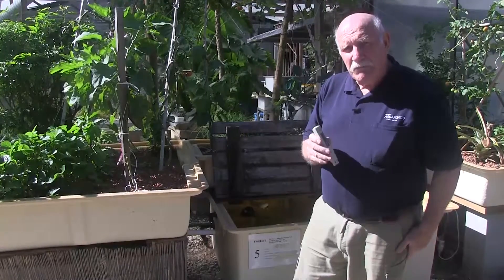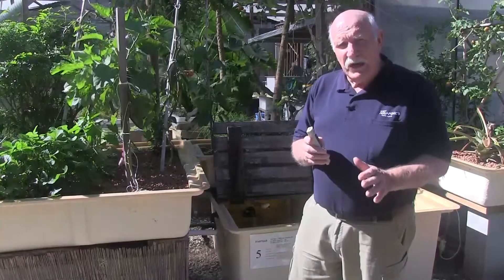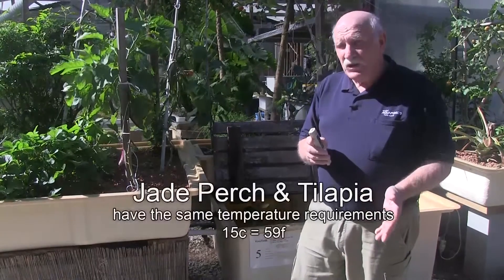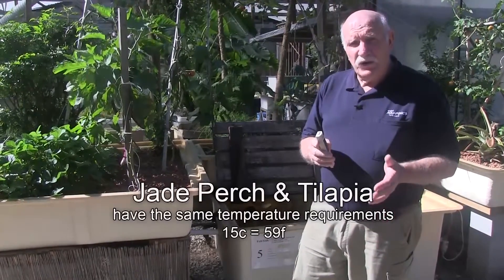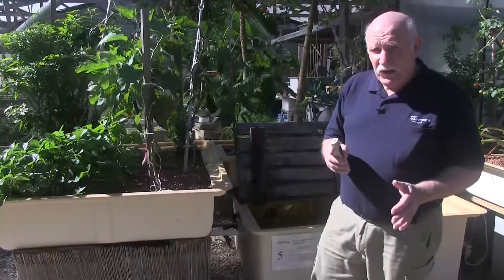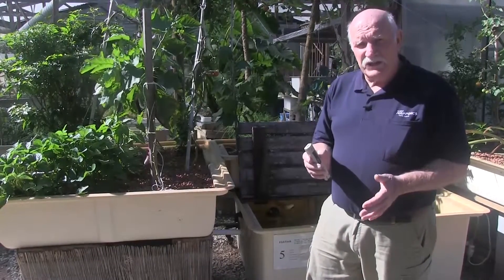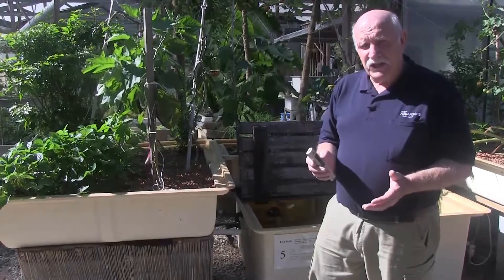This time of year it's important to take the water temperature, particularly for people in Australia who are keeping jade perch. Jade perch do not like the water temperature to go below 15 degrees C. Sometimes they'll survive it, but mostly you're inviting difficulty because it causes the fish to be stressed, and stressed fish can get sick.